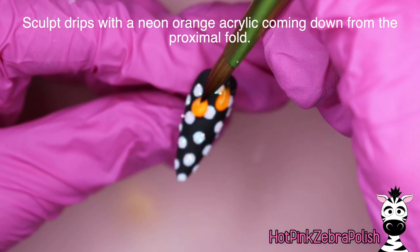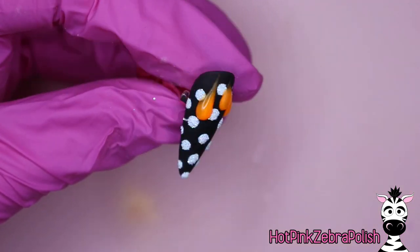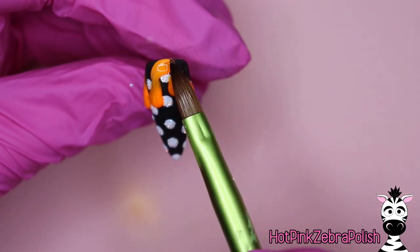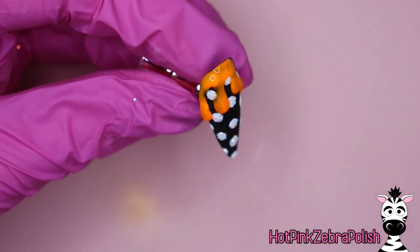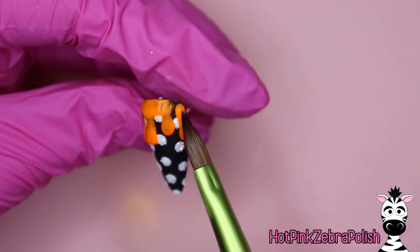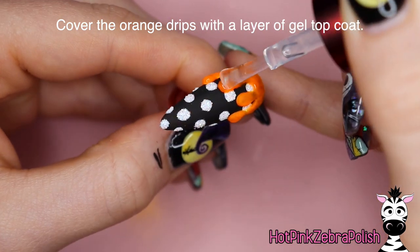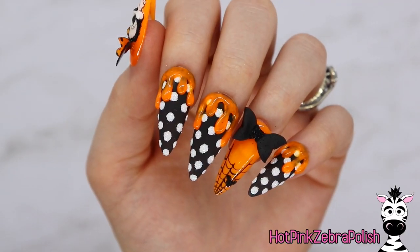Going back to the neon orange, sculpt little drips coming down from the cuticle on the black nails - the reason the polka dots don't go all the way up is because the drips will cover them anyway. Since this design appears on multiple nails, try to make the drips slightly different from nail to nail so it doesn't look like the same pattern on repeat - the drips will look more natural and like real goo oozing down. Apply gel top coat over the drips to make them look nice, shiny, wet, and gooey. Once that's done, the whole design is complete.